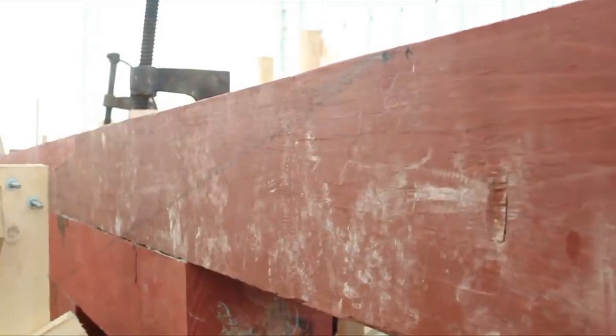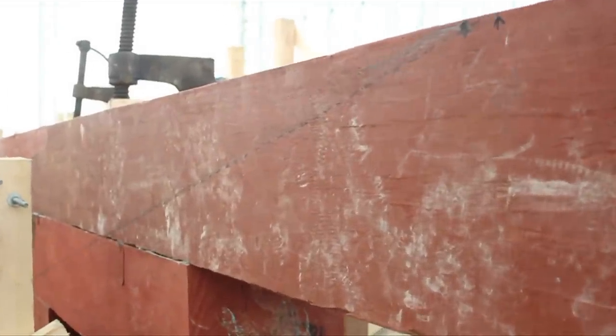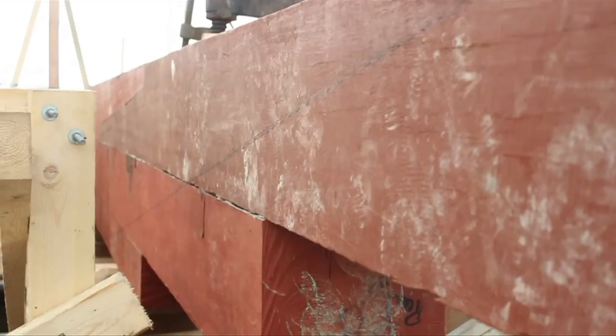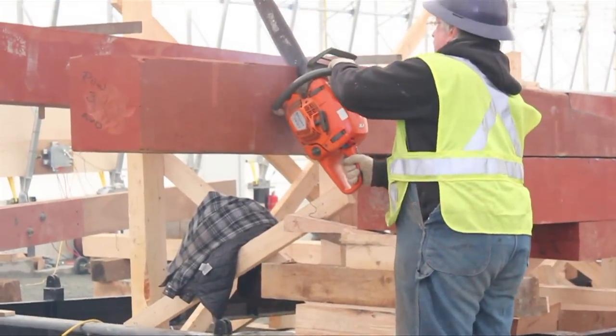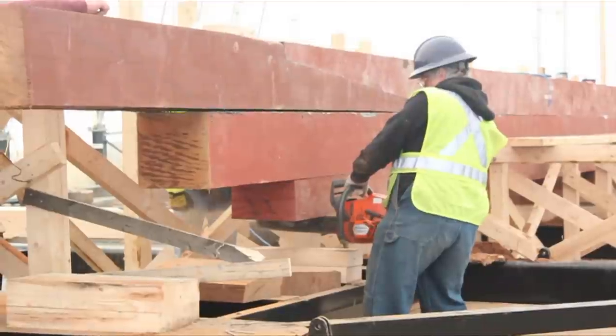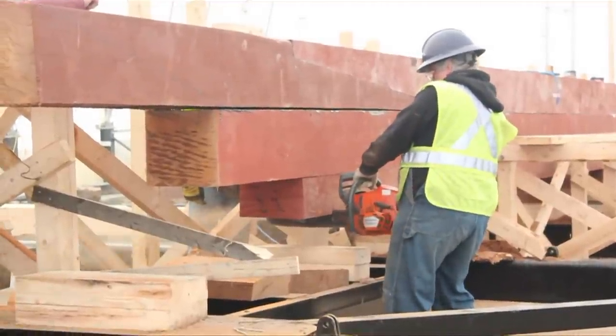At the forward end of the keel, a line has been drawn determining the sweep of the stem post, to be attached after the fourth keel is laid. The excess blocks of wood are removed first, and then each piece is cut to the proper angle.